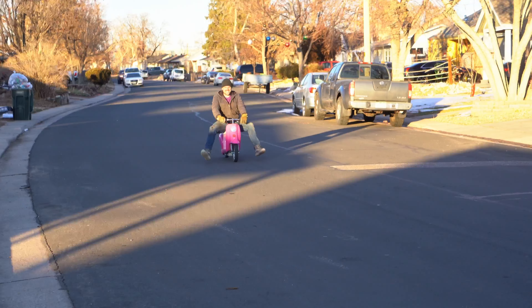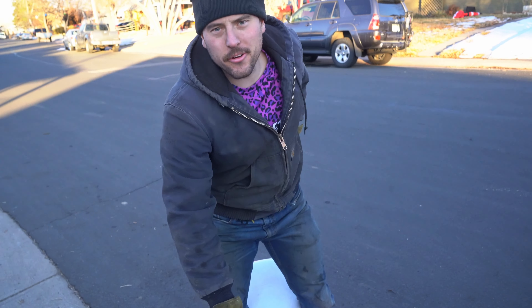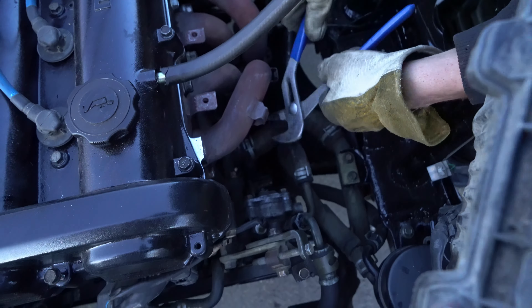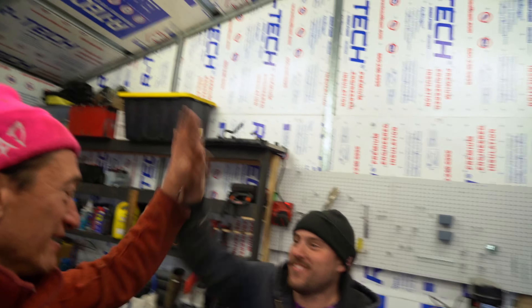I forgot that. Did somebody call for Triple A? Because your roadside assistance is here. Crisis averted. We did it — we have a wild off-road Miata. We got a little more work to do before we can drive it off-road, but nice work.